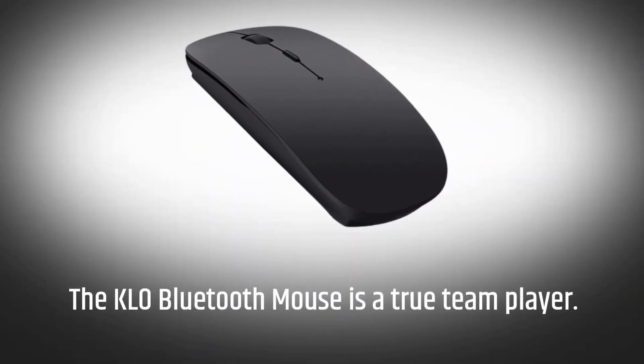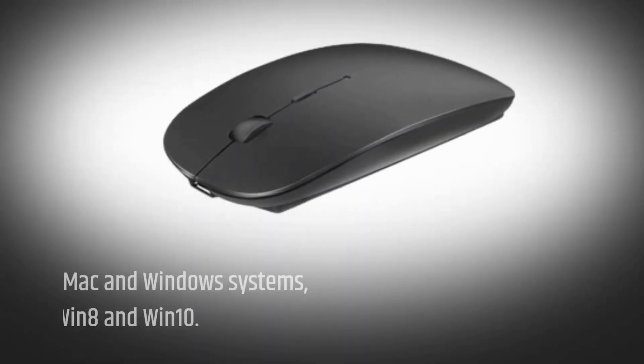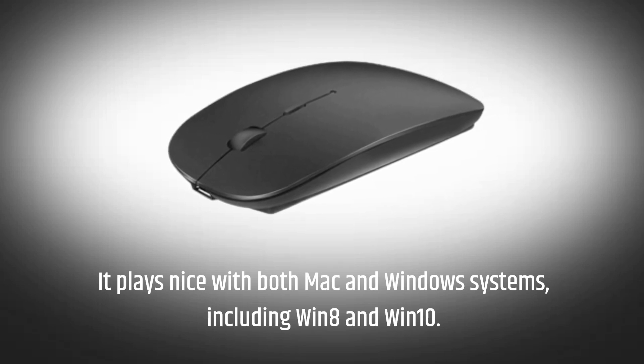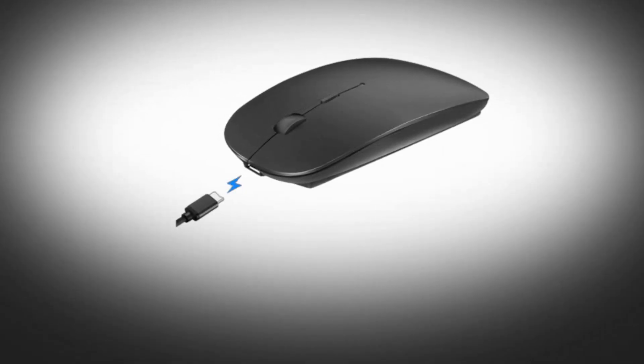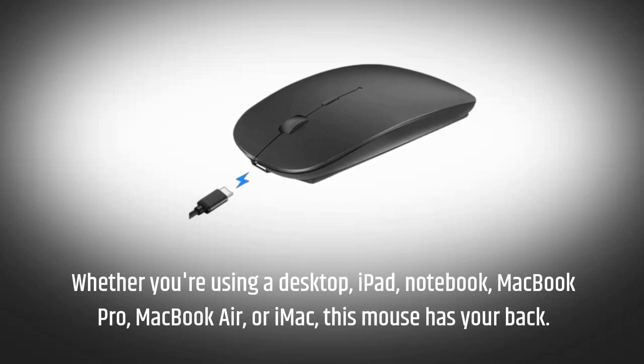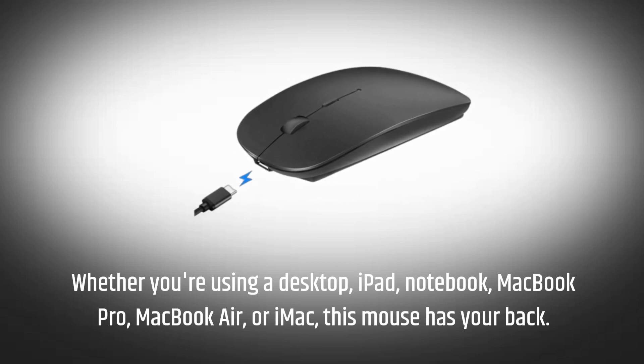The KLO Bluetooth mouse is a true team player. It plays nice with both Mac and Windows systems, including Win 8 and Win 10. Whether you're using a desktop, iPad, notebook, MacBook Pro, MacBook Air, or iMac, this mouse has your back.